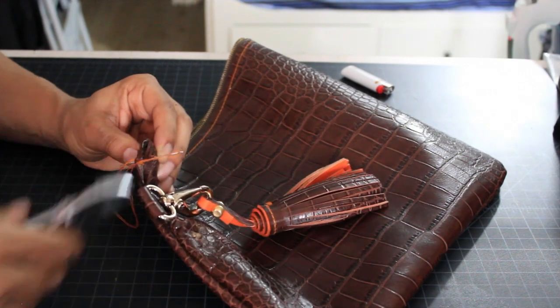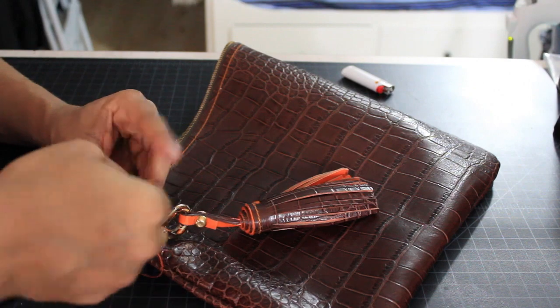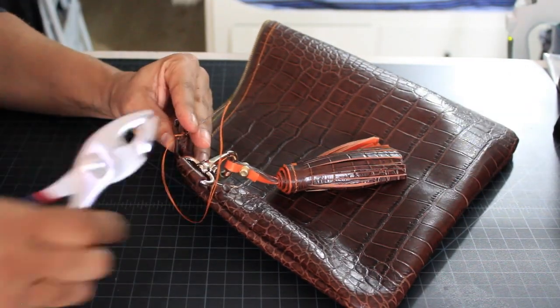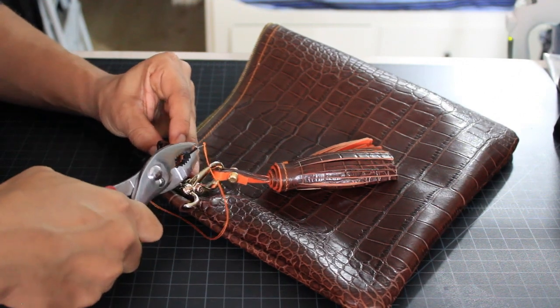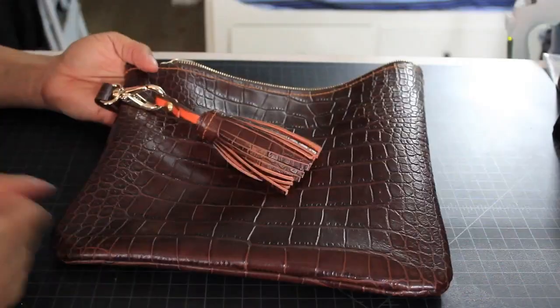For some reason mine had a small hole on the side, so I'm just going to do a little repair work using the pop color orange stitch. Sewing through the leather was really tough, so I'm using a pair of pliers along with Glover's needles, which are appropriate for leather use, in order to puncture the leather.